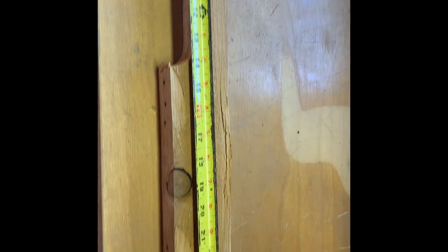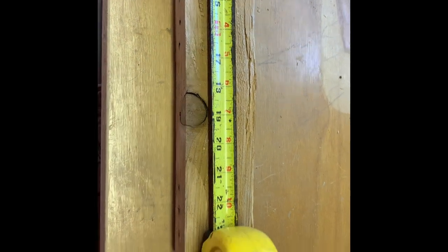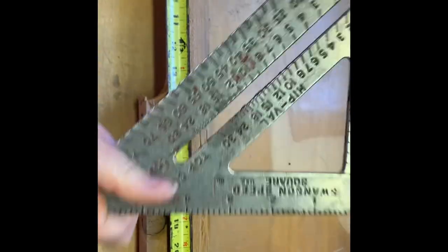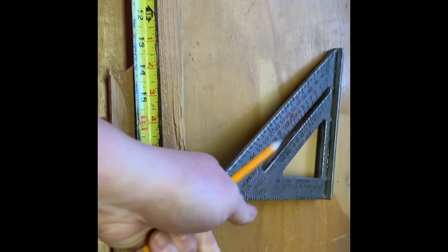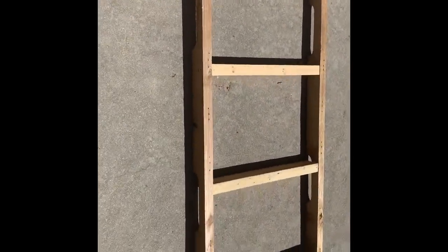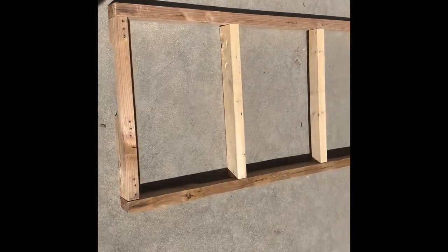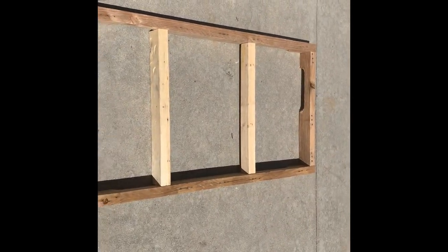Now we have to install some cross bracing, because without it the board won't be as strong. That's going to be another 21-inch piece to fit inside the rectangle we've already made. I actually did two cross braces, and depending on how you lay your pallet wood you may need another one as well. I placed these 16 inches apart so that I have somewhere to nail to when I install the top, which will look like a wood floor.